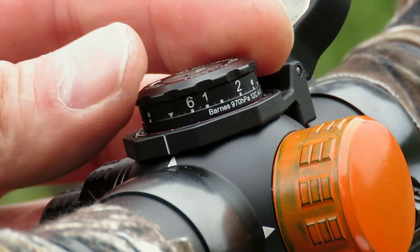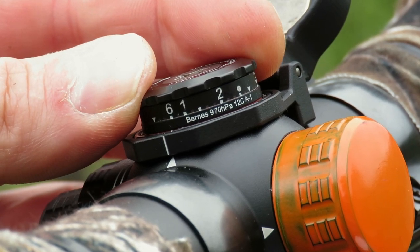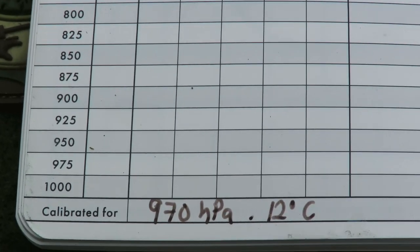Another thing you need to understand is that a BDC does not change the mechanics of the scope. It's just putting a representative value — yards or meters — for a number of clicks.